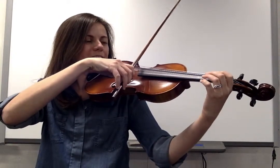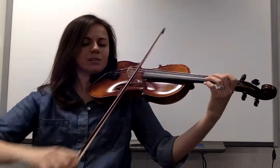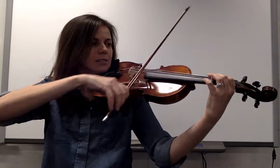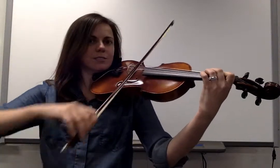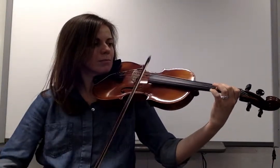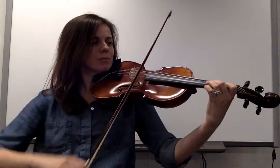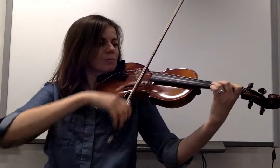One, two — D scale. Ready, go. D. One, two, D. One, two, D. Up to the tip, the twist, the bend. Here goes the beat: two, D. One, two, D.